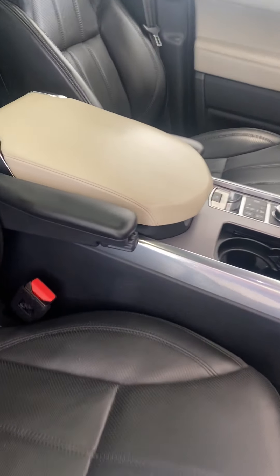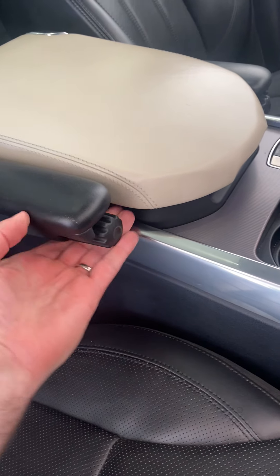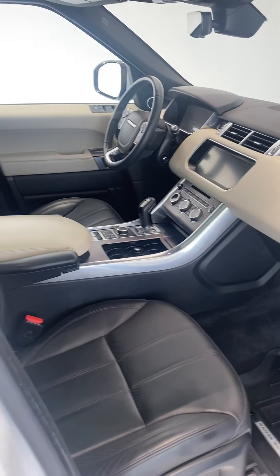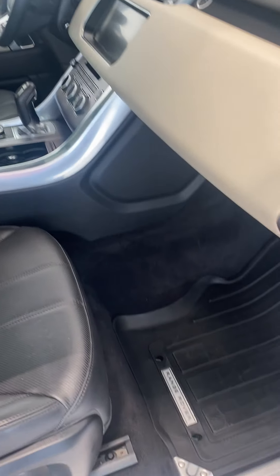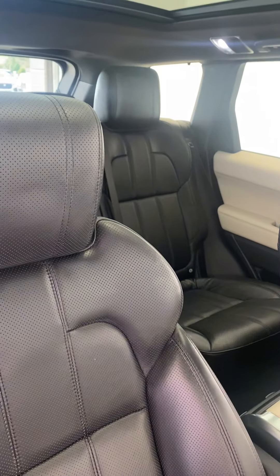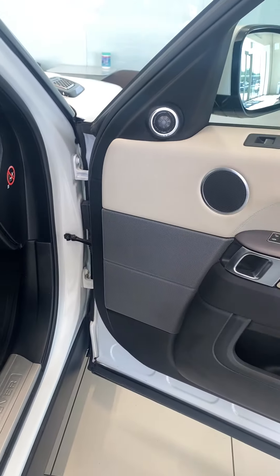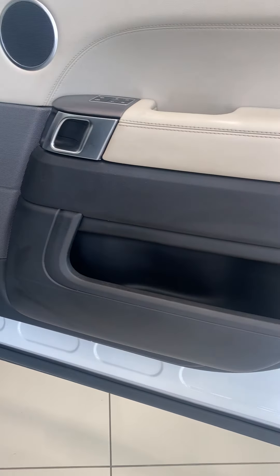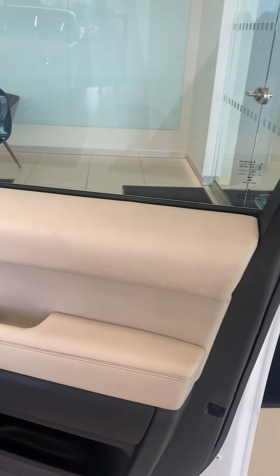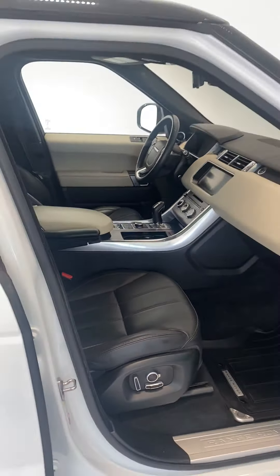The passenger armrest is working now. We did fix that and you can adjust the height accordingly, so it works just fine, just like the driver's one. We did do a really nice detail inside the vehicle, so everything is cleaned out as best it can for a 2017 model. Looks good. Cannot see any scratches on the passenger side. We have an interior company we worked with and I believe all the concerns were met — everything looks good on the inside.